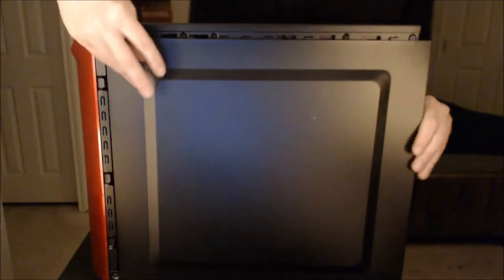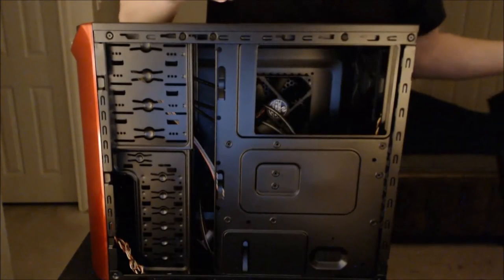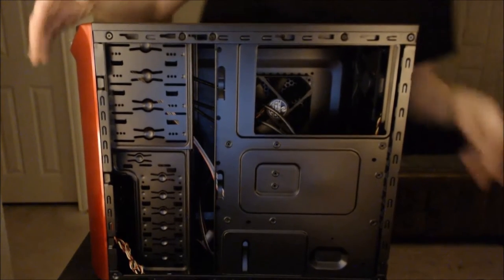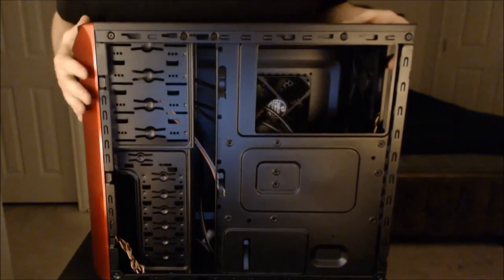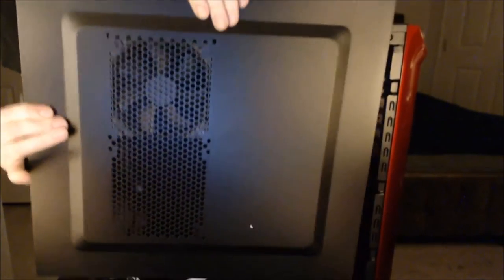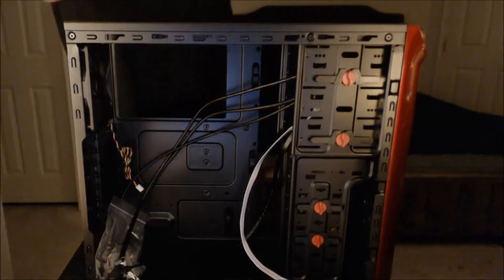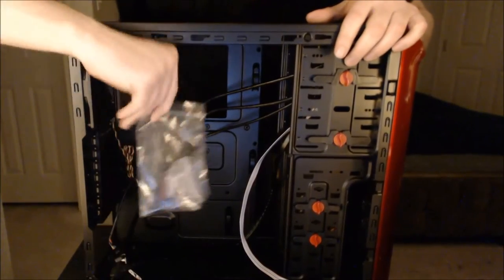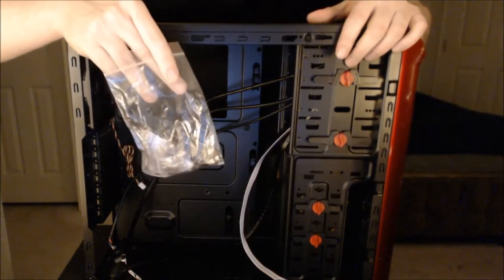Now let's pull this apart — I've unscrewed both sides, so I'm going to go ahead and remove each side panel. One thing I like about this is it's also black on the inside — I've seen some cases where they scrimp on that. Here's where the motherboard will sit on the other side, which is pretty convenient. And here is the interior of the case, including the screws and other items that typically go in one of these.